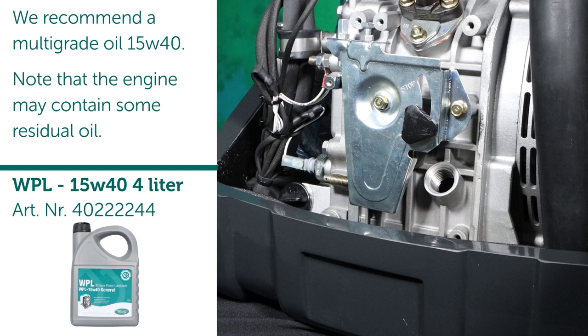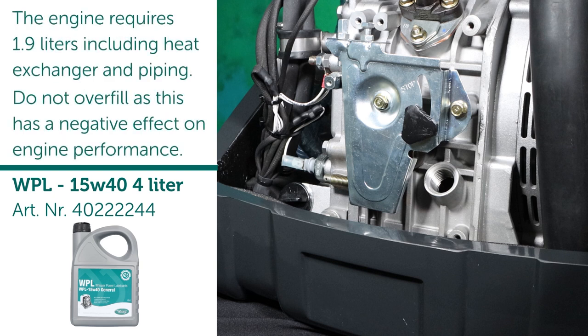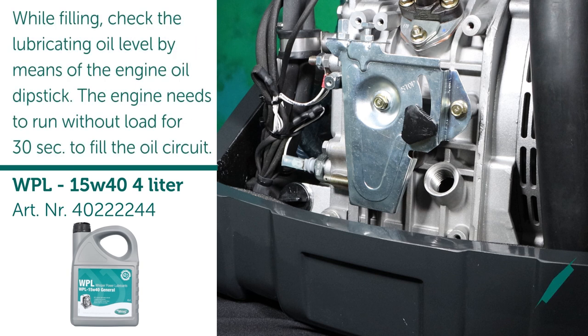Note that the engine may contain some residual oil. The engine requires 1.9 liters including heat exchanger and piping. Do not overfill as this has a negative effect on engine performance. While filling, check the lubricating oil level by means of the engine oil dipstick. The engine needs to run without load for 30 seconds to fill the oil circuit.